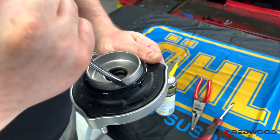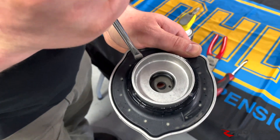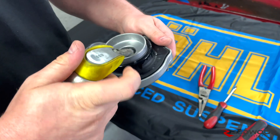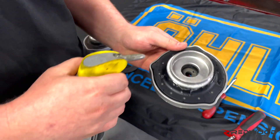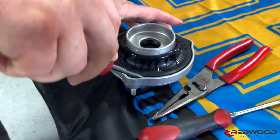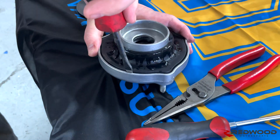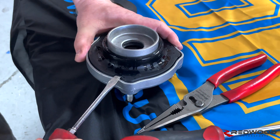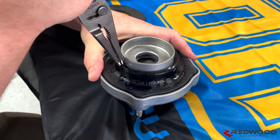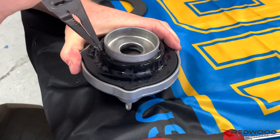Get a flat head screwdriver and just give it a little pry around — you're trying to loosen up where it's gripping on to the center. Once you've gone around like that, a little more lube is not going to hurt. You'll wipe it down later. Then you're going to start going around prying up like this — this could be quite time consuming. The next thing that might help is to get your needle nose pliers, grab it, and give it a pull up. Just note that you're going to have to go around this several times and keep doing the same stuff.